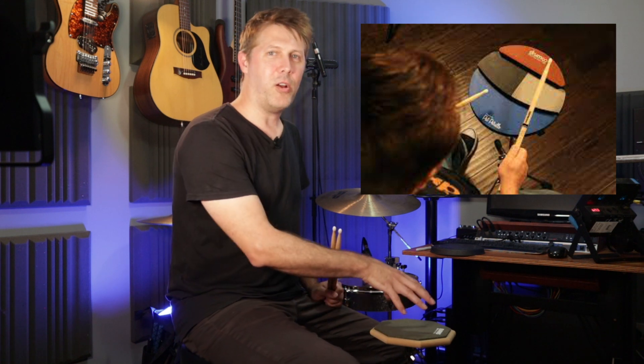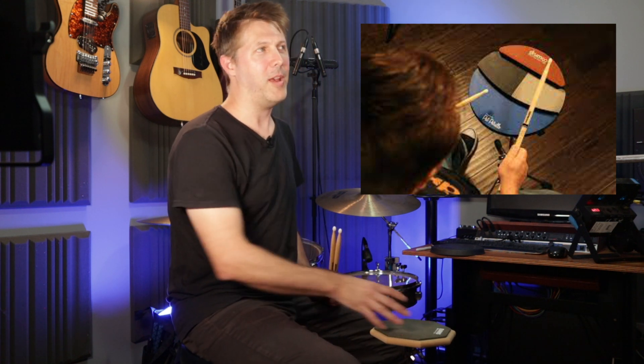Now there's nothing wrong with those pads — they're amazing. But the layout on those is fixed. So if you want to imagine your drum kit on the pad in a slightly different way, like the way I've shown you today, you won't be able to do it with those commercial ones because they're fixed. The layout can't be changed.